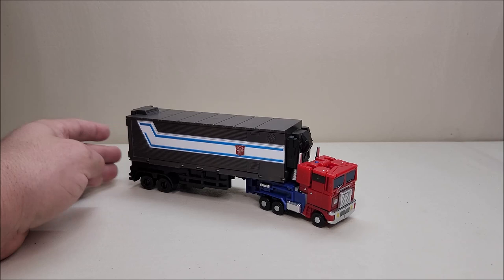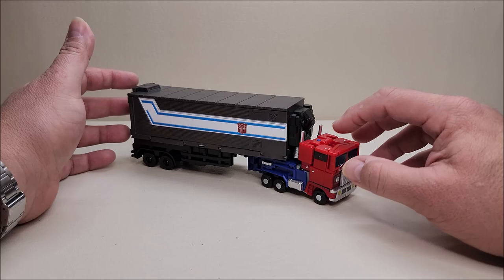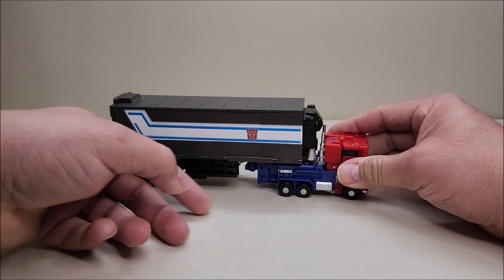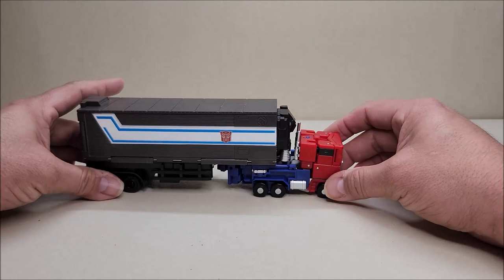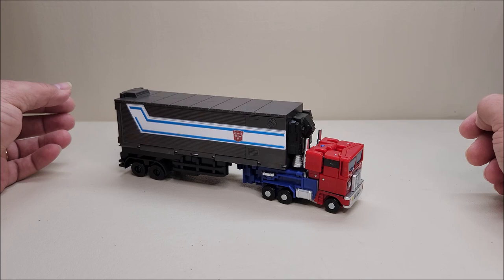Here he is in truck mode. Now the truck mode is a bit of a mess — this is really the main thing that kept me away from this figure originally. The truck mode is admittedly a bit of a mess, but it's not that bad, and the figure is actually so much fun to play with. The robot mode is so cool that you can get over the truck mode real quick.